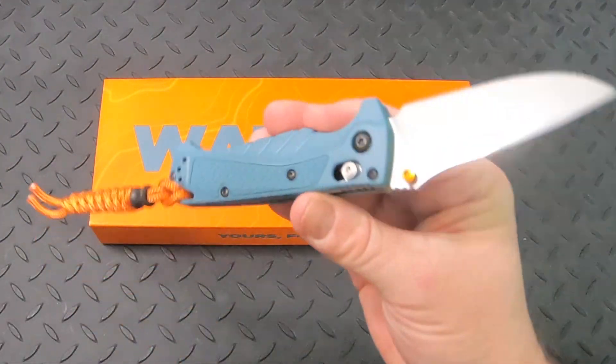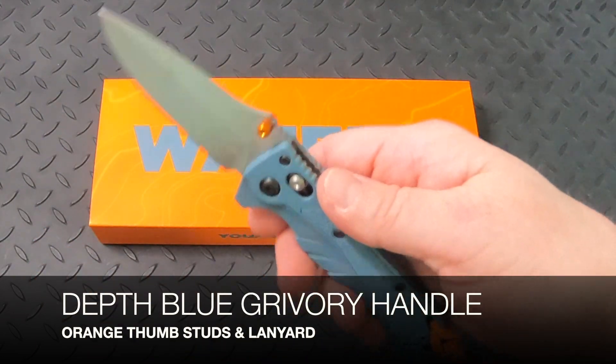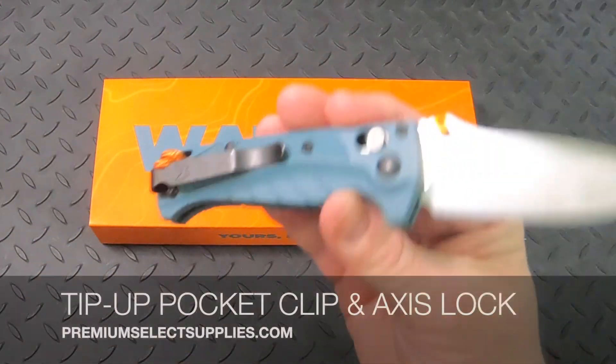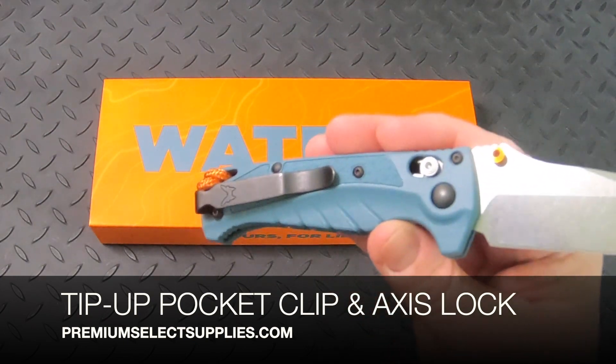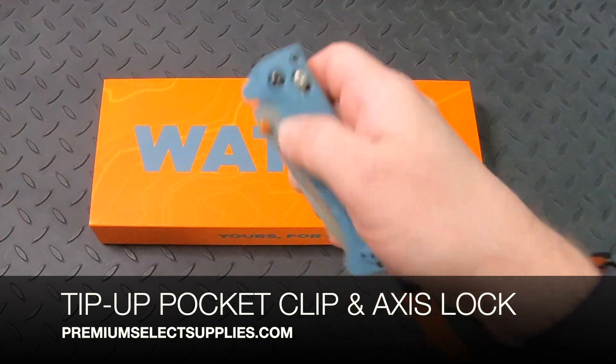It has a deep blue Grivory handle with orange colored thumb studs and lanyard. This includes a deep pocket carry tip-up clip and the Benchmade Axis Lock, as you can see here.